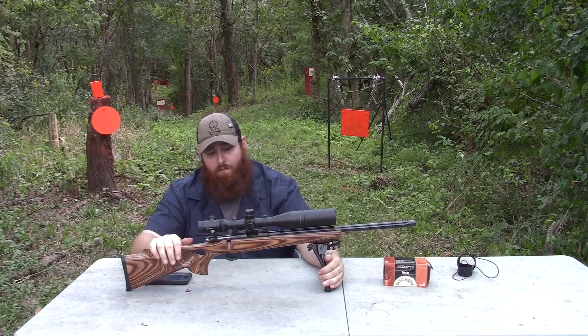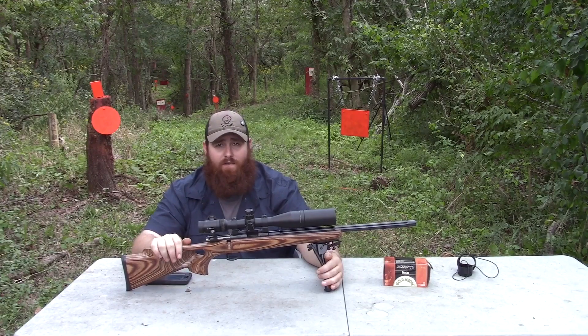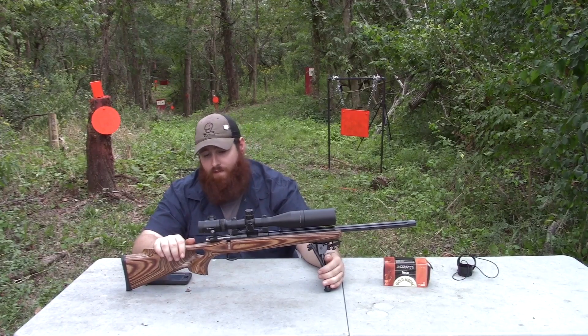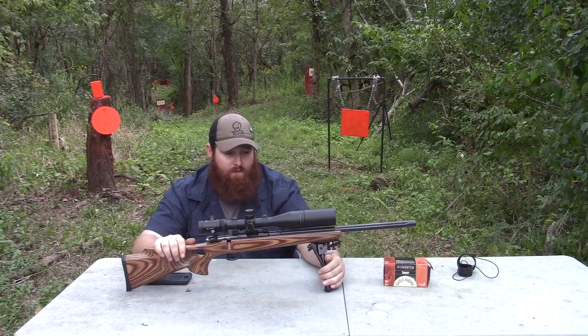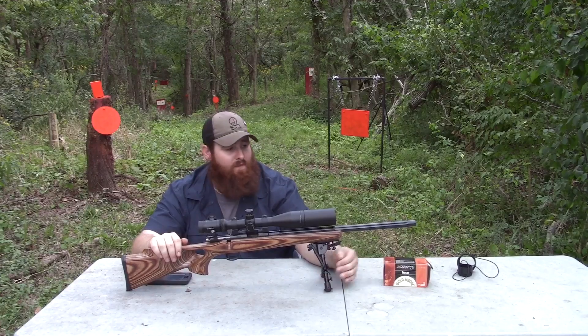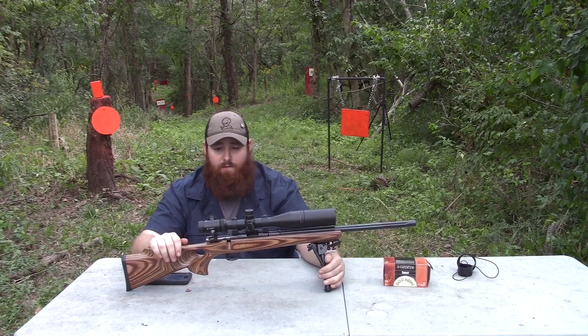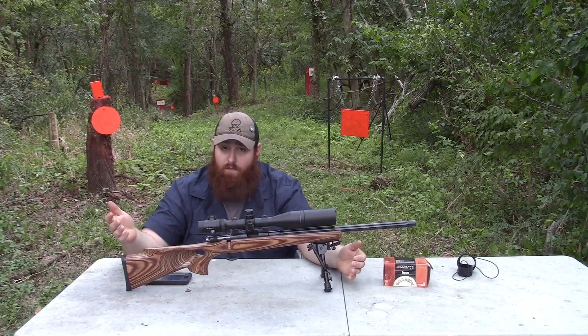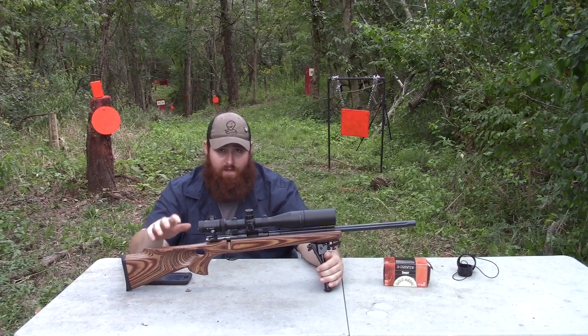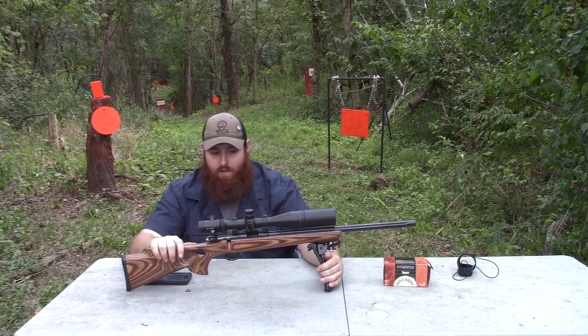Speaking of older models, one gun I'd love to get my hands on is the .453. Those are extremely hard to come by and people that have them nowadays do not want to let them go — they are very nice guns. What you're looking at here is a regular CZ .455 action with a plain fluted barrel in a Boyd's thumbhole stock. Other than that, there's really nothing that special about it. They're harder to get; CZ does not make as many of these as they do the Varmint and American models.